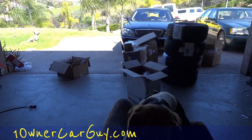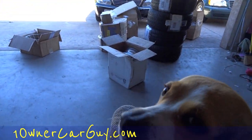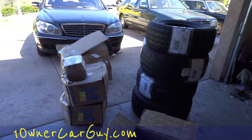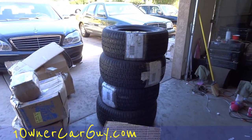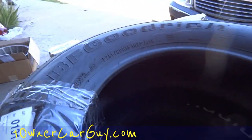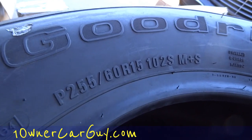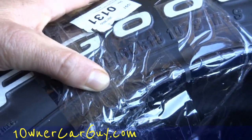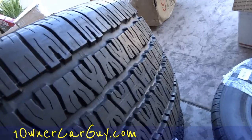One owner car guy, oneownercarguy.com, and breeder from beaglespocket.com — check that out for pocket beagles. Tire envy! One owner car guy has tire envy. Nice set of BFGs: 255/60-15s and 275s — 275s and 255s — and they're beautiful.